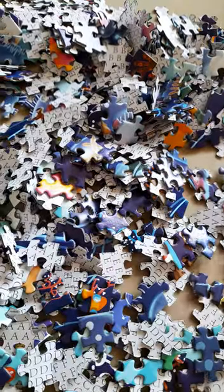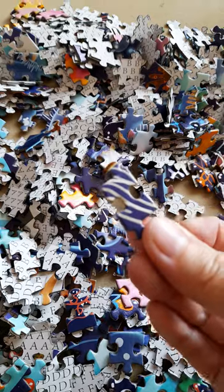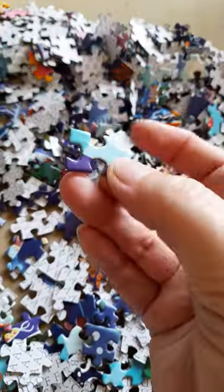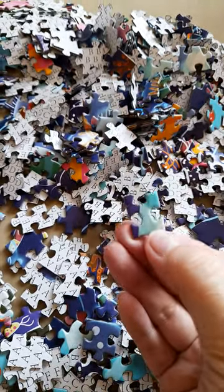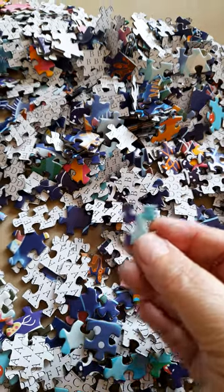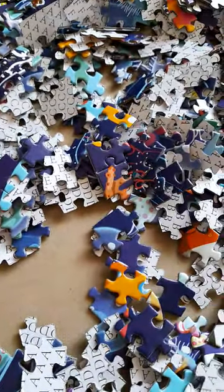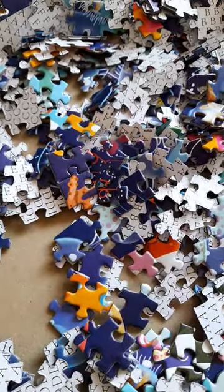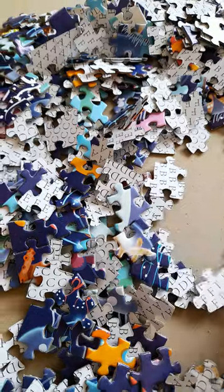Let's see what pieces we can see. We have the standard two-leg triangle shape — the regular shapes. Not seeing any puzzle dust. And here comes Bo to investigate.